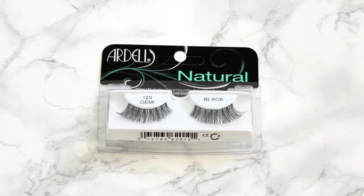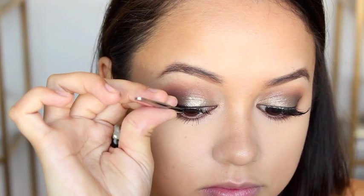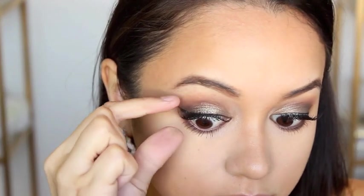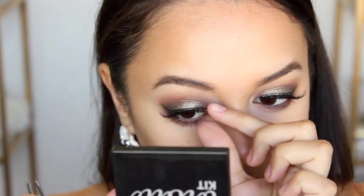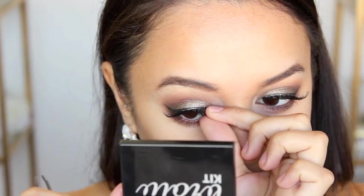For lashes, I'm using the Ardell 120 Demi Whispies. These are probably my all-time favourite false lashes.